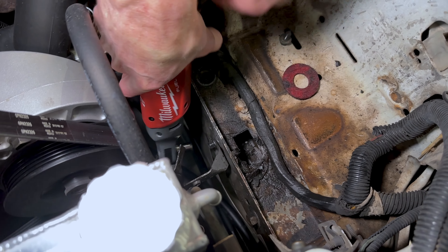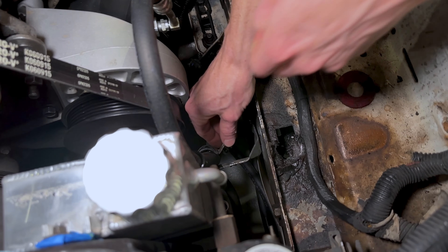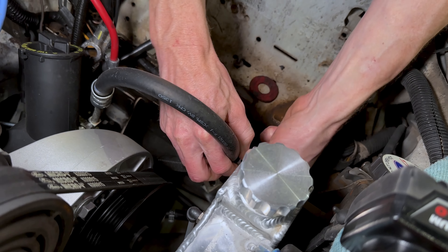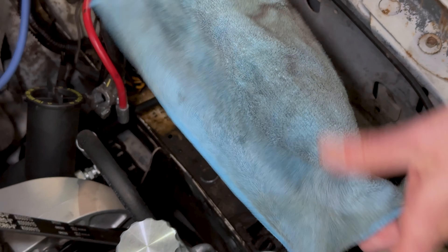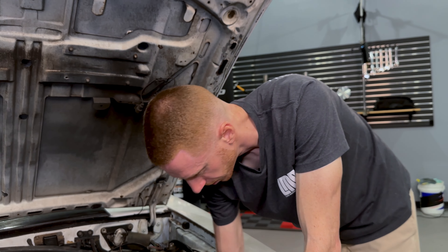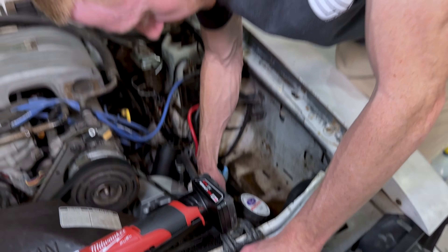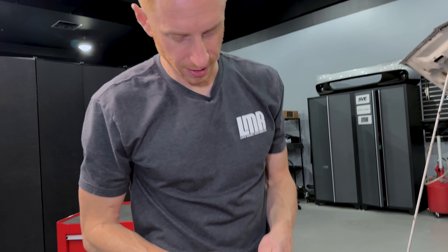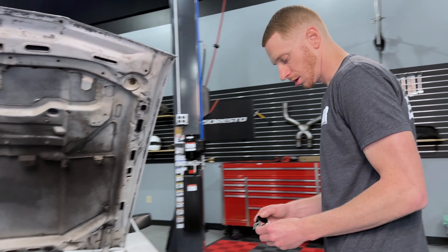That is a 10 millimeter bolt there. What you want to do is leave it on the frame rail first, because you want leverage to be able to open the bracket. You'll back that bolt out and then open the bracket up so you can get it around the hose. It's firm, but you can get it — just push it open. Then we'll loosen up the bolt and open it up a little more to get it off the hose. There's your old bracket.